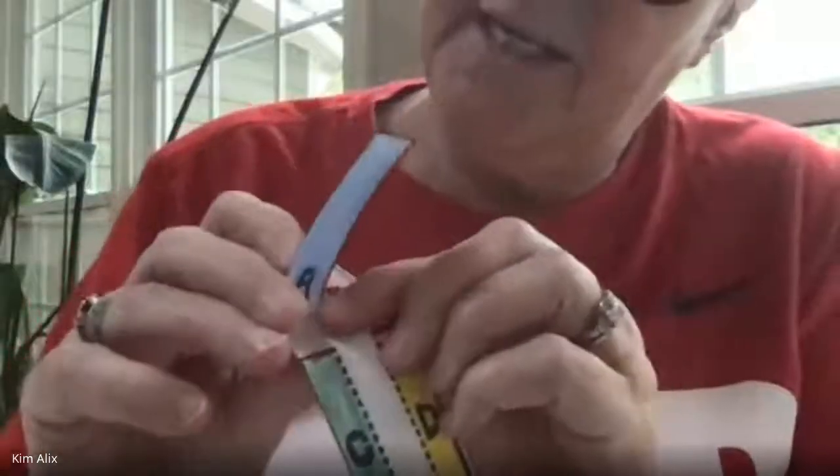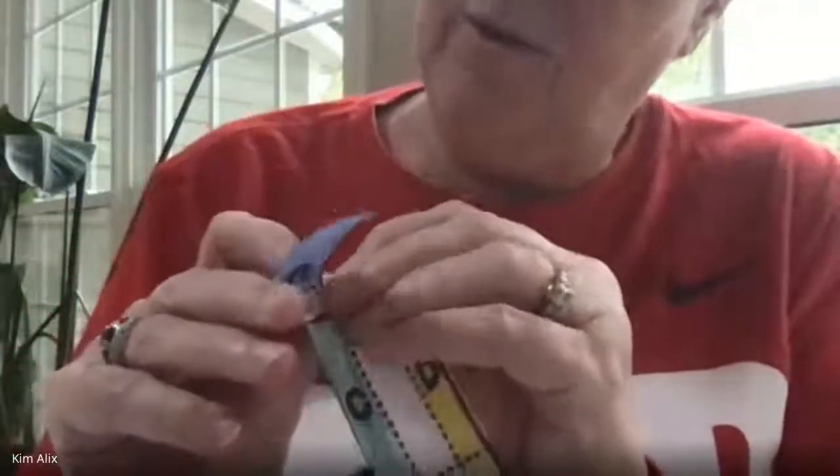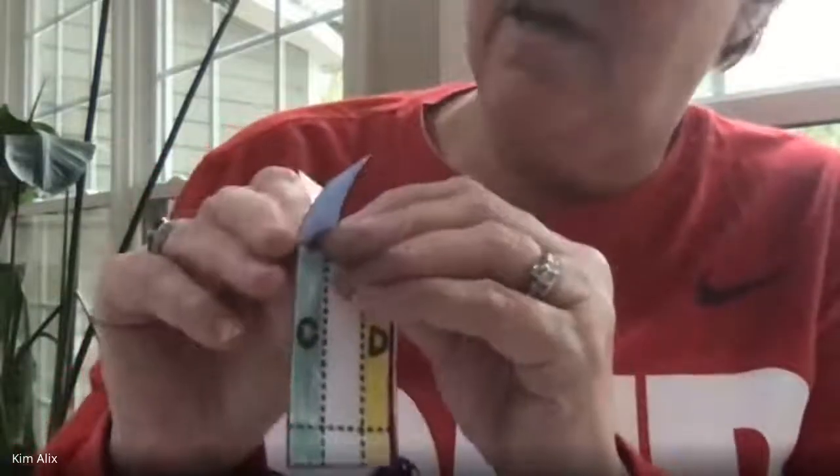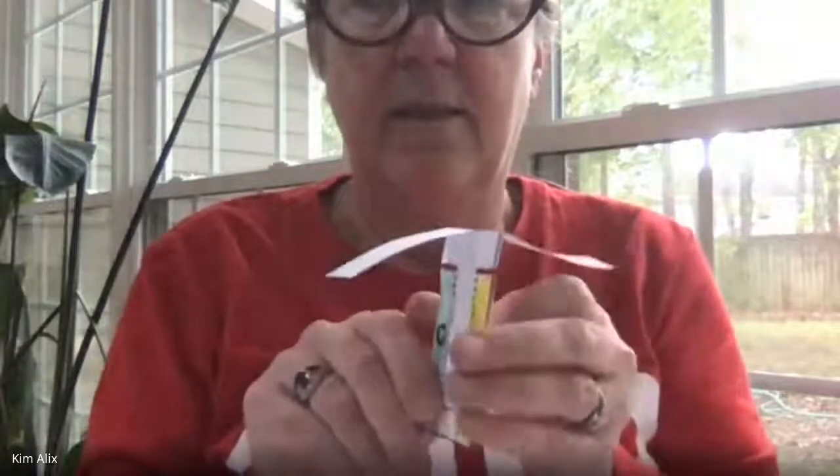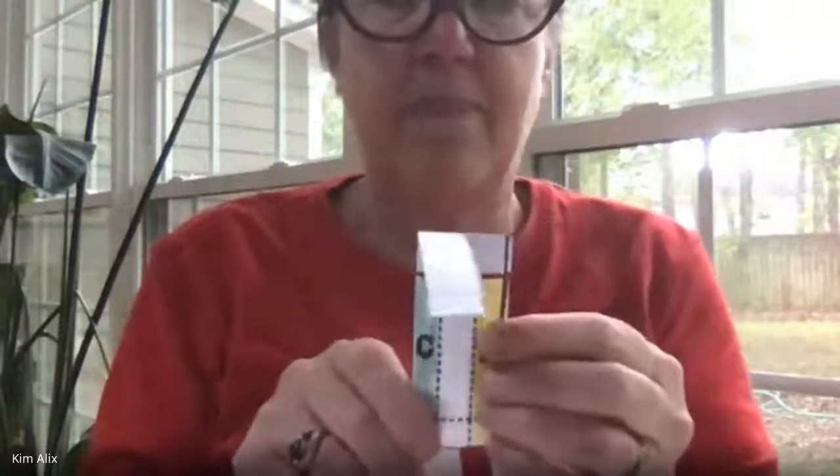You see the dotted line? You're just going to take your finger and fold one — either A or B — one away from you and the other towards you on the dotted line, so that it looks like it's got rabbit ears. Those are the propellers!